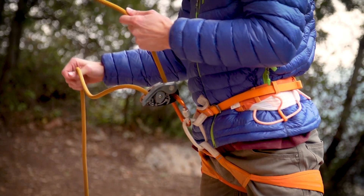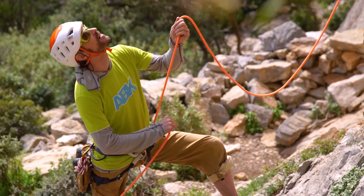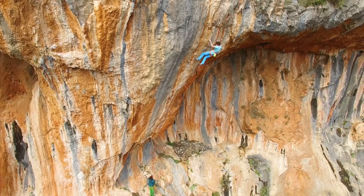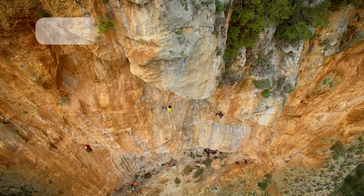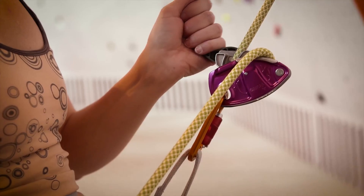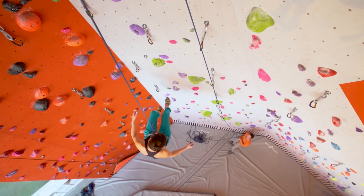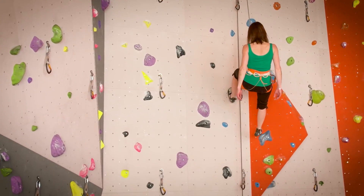The belay action is a classic two-handed action. And with all rope diameters, I have a very fluid action for paying out slack to the climber. The handle and the mechanism has been redesigned, so I have a very easy to control lowering action. It's a very smooth descent, a very easy to control descent.